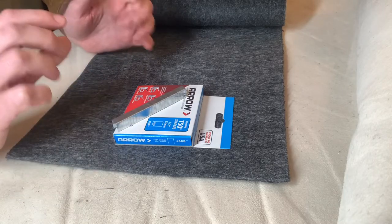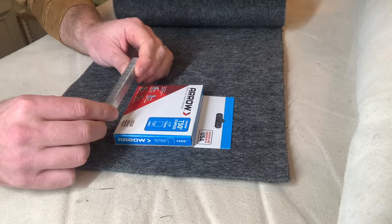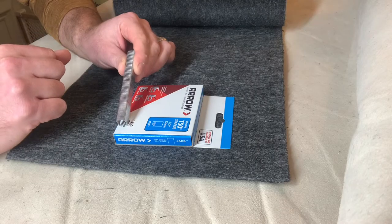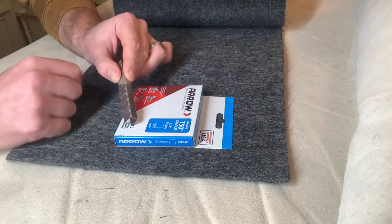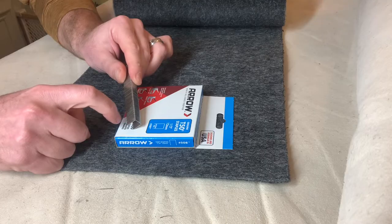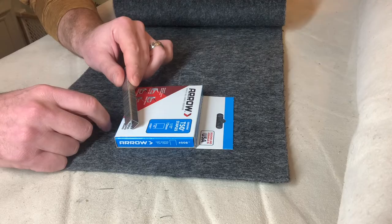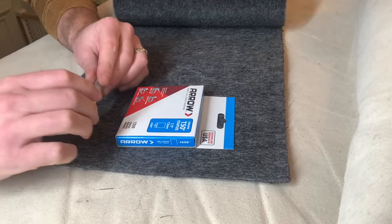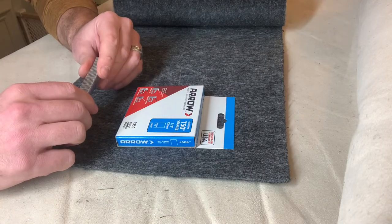First off, let's go over the size. We recommend a staple that has a three-eighths crown, because that'll fit in most of the DIY type staple guns that are available, and a half inch leg. This is the crown — the top — and the legs are the sides here. We recommend the half inch leg, as this will allow you to get through our thicker pile height carpet and sink into the wood to allow that staple to hold over the course of many years.